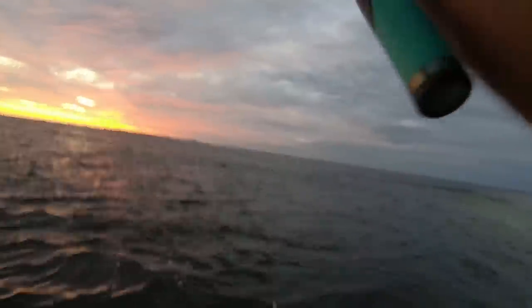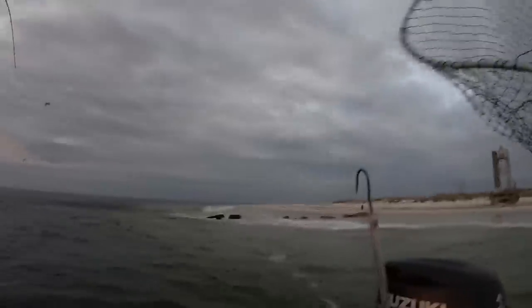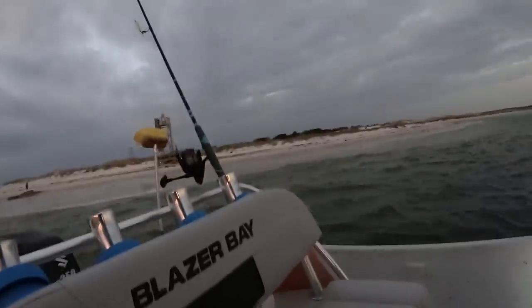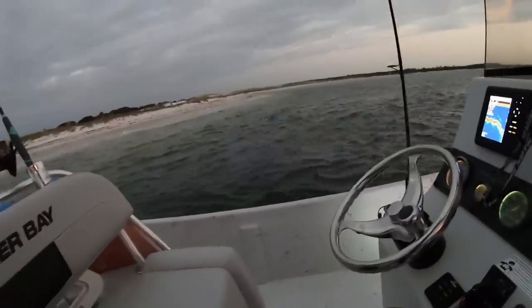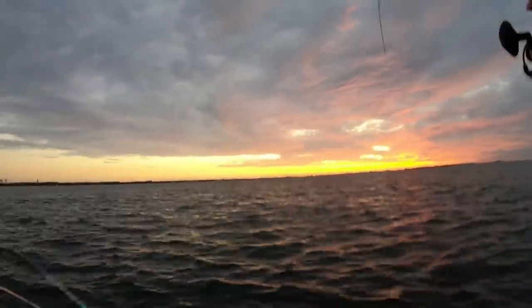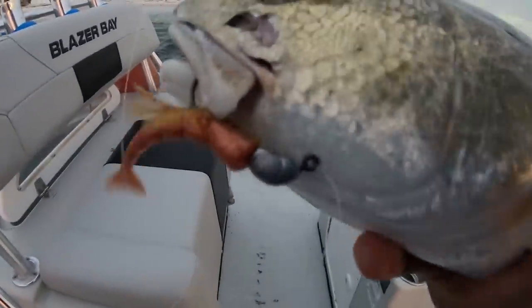This is a really nice slot redfish. I gotta net him. This will make my morning — one of those 25-inchers. They fight so hard in this current, it's wild. Oh yeah, that is a fine one! In my last video you saw me catching these on live bait, but it's so much sweeter to get them on an artificial lure. Look at that — Z-Man shrimp right in the corner of his mouth.